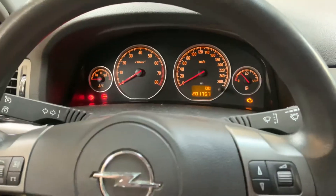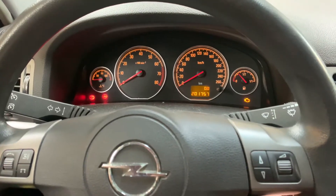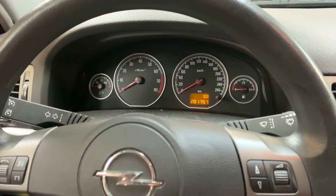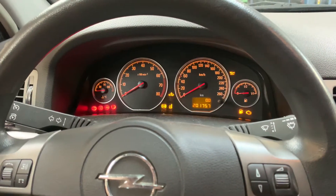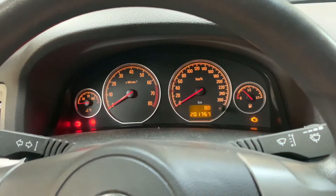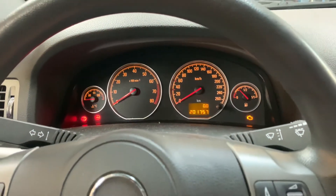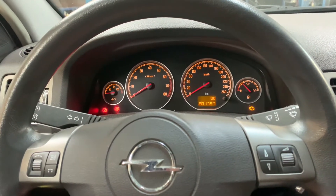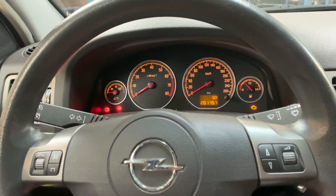Once you let go of the button, check if it's all right. Turn off the ignition, turn the ignition back on, and as you can see the inspection indicator doesn't flash anymore. That was it for this car — thanks for watching, I hope to see you next time with another video. Bye bye.